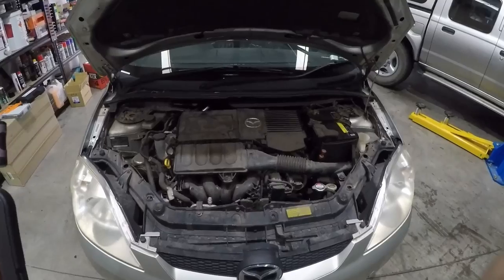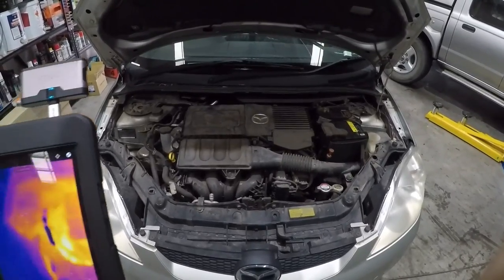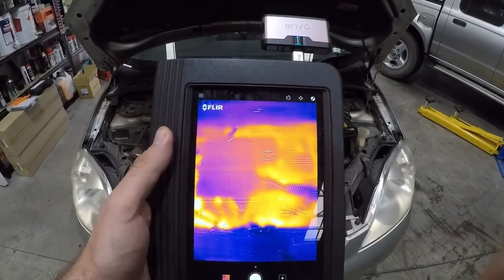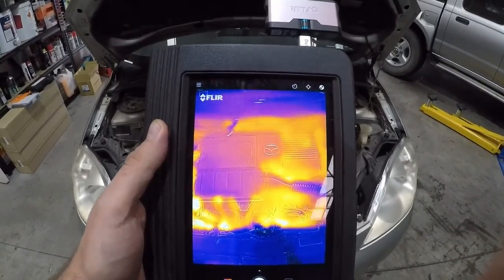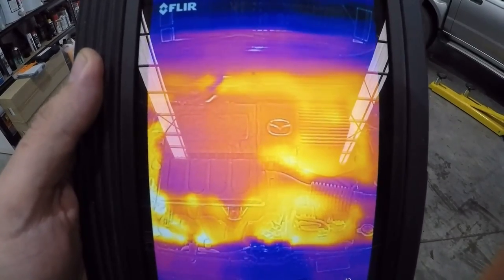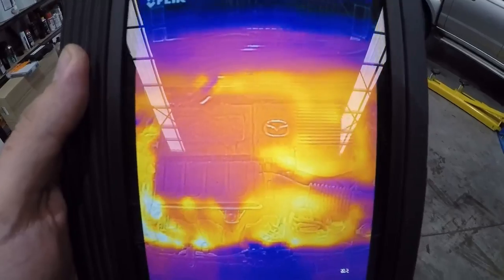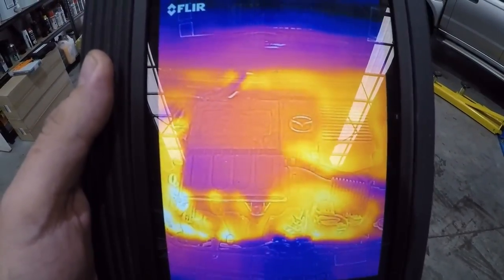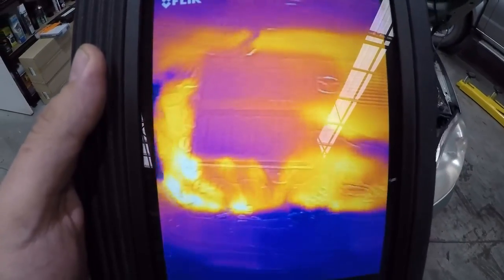Just had this car running for a little bit — let's have a look at what it looks like. You can see all the hot spots around. The best thing about this is you've got the picture overlay, so it's actually very handy to see exactly what you're looking at if something is a little bit hot.